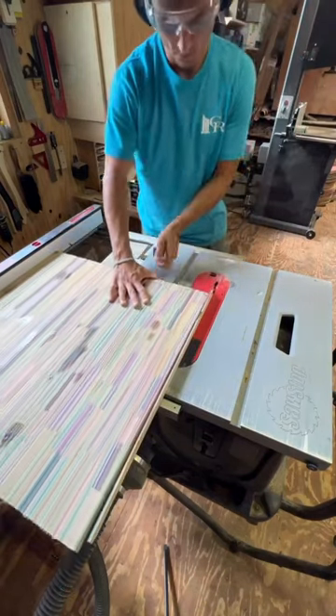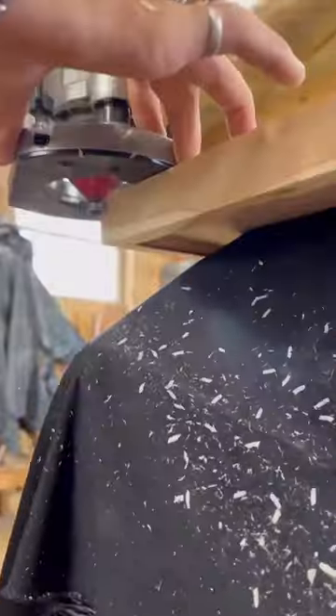After that I sized the table and then began working on the border, which was made from live edge juniper wood.